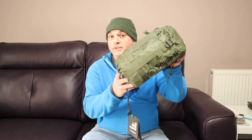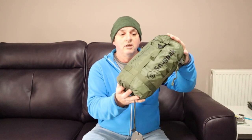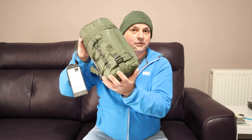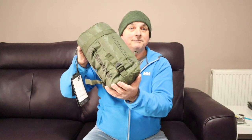So there you have it — that's my first thoughts on the Snugpak Arctic mat. If you've been looking at one of these and you were thinking of getting one, I hope the information I've given out today has helped you decide one way or the other whether it's right for you. I find this a really interesting item and I'm looking forward to using it and letting you all know how I get on. Thanks for watching, everybody. See you next time. InfoJet out.